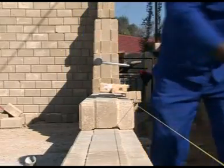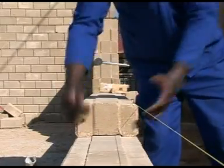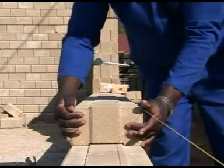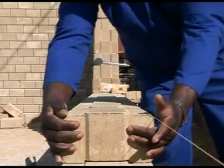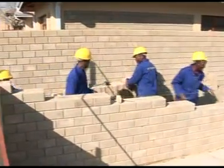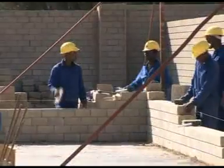Hydroform interlocking blocks are laid dry stacked, one on top of each other. This reduces the need for mortar and cement between the blocks during construction. The ease of laying the interlocking blocks means unskilled men and women can quickly be trained to lay the blocks while producing a high quality face brick finish. Training is conducted by Hydroform worldwide.